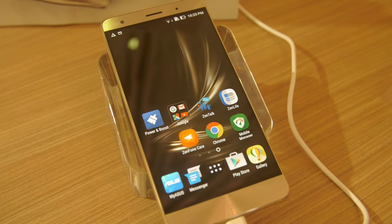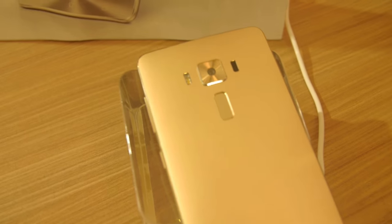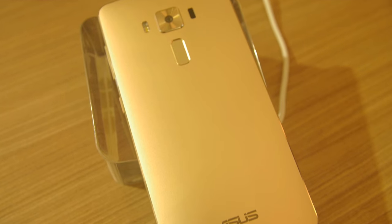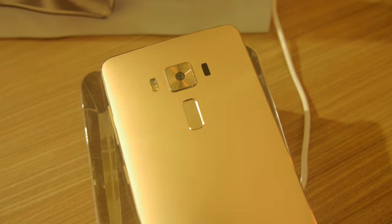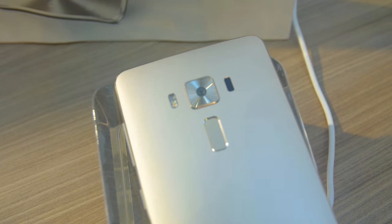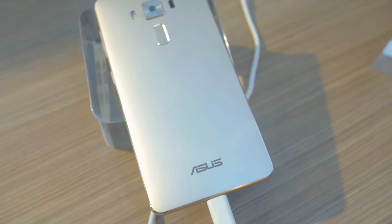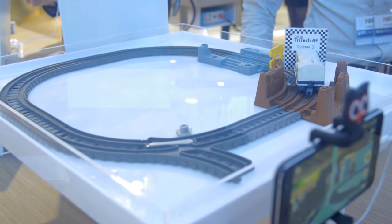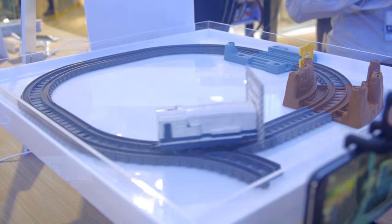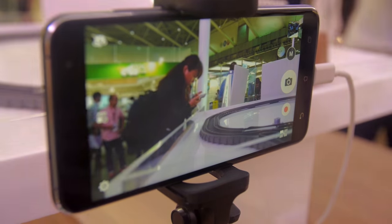It's a 3,000 milliamp-hour battery with Quick Charge 3.0, and the connector is USB 3.0 Type-C. One of the things that Asus has put a lot of work into is the autofocus — it's got an autofocus time of about 0.03 seconds according to specifications. They've got a little train on a track set up as a demonstration, and the autofocus is pretty much immediate. The continuous autofocus pulling in and out — that's the fastest autofocus I've ever seen on a phone.